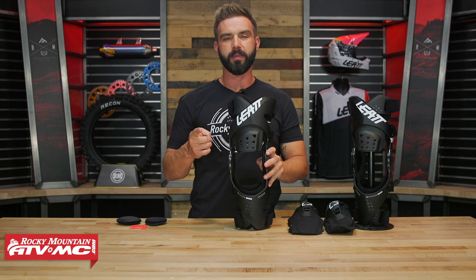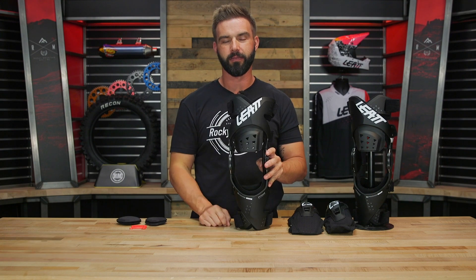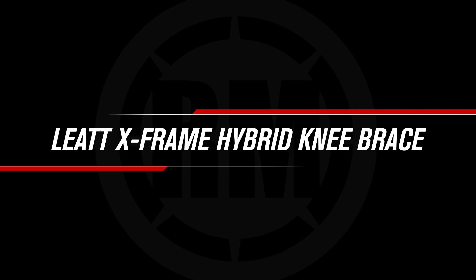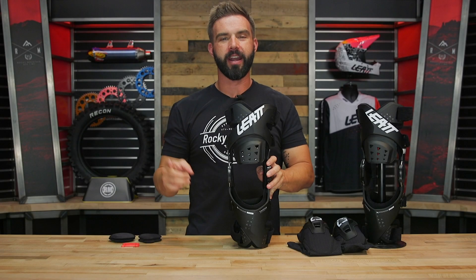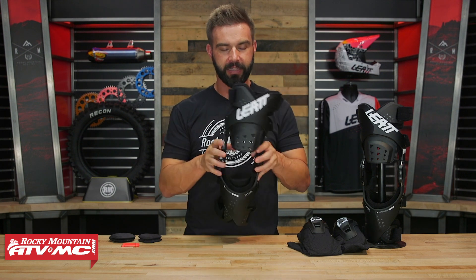Hey everyone, I'm Chase of Rocky Mountain ATV MC giving you a closer look at the Liat X-Frame Hybrid Knee Brace. Today we're giving you a closer look at the new X-Frame Hybrid Knee Brace from Liat.